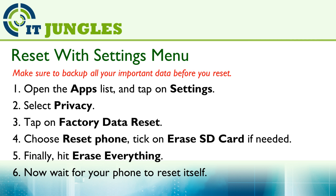First, you can reset with the settings menu. Open the apps list and tap on Settings. Then select Privacy. Next, tap on Factory Data Reset. Then choose Reset Phone.